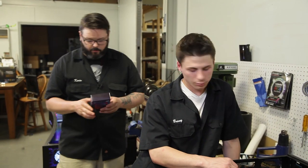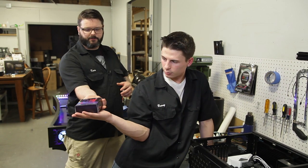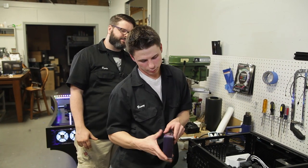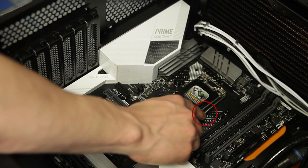So now what we're going to do is put in the CPU, which is one of the most important parts. We're going to install the 8700K chip, which is relatively easy. First you have to remove the plastic protector.